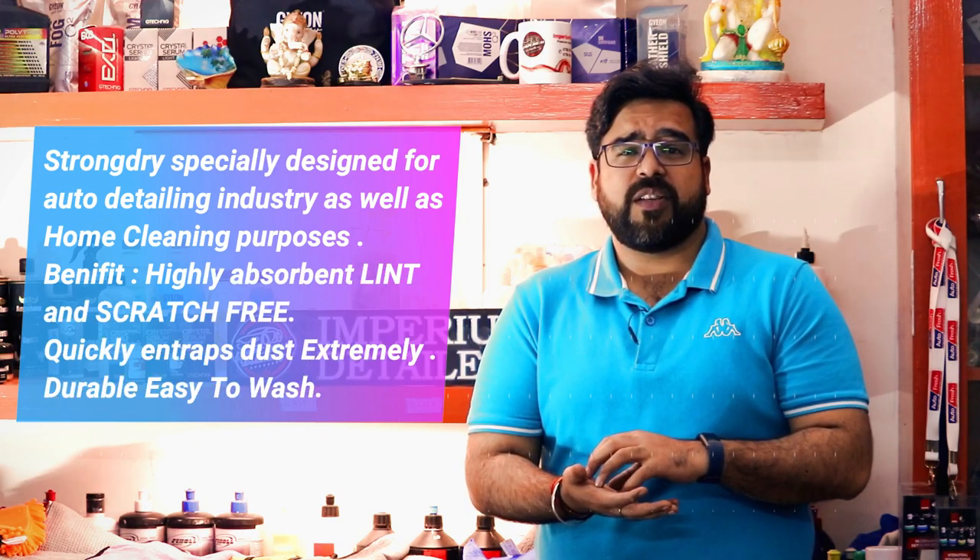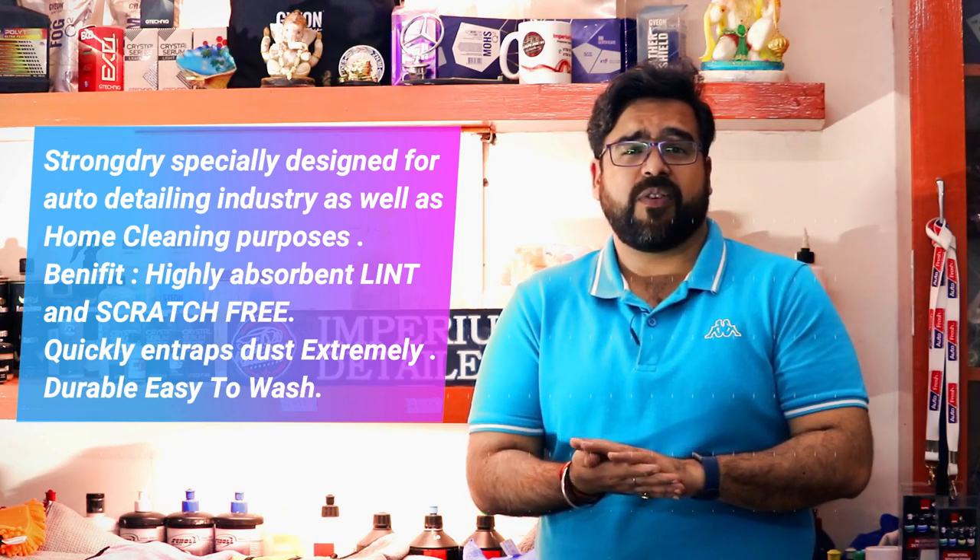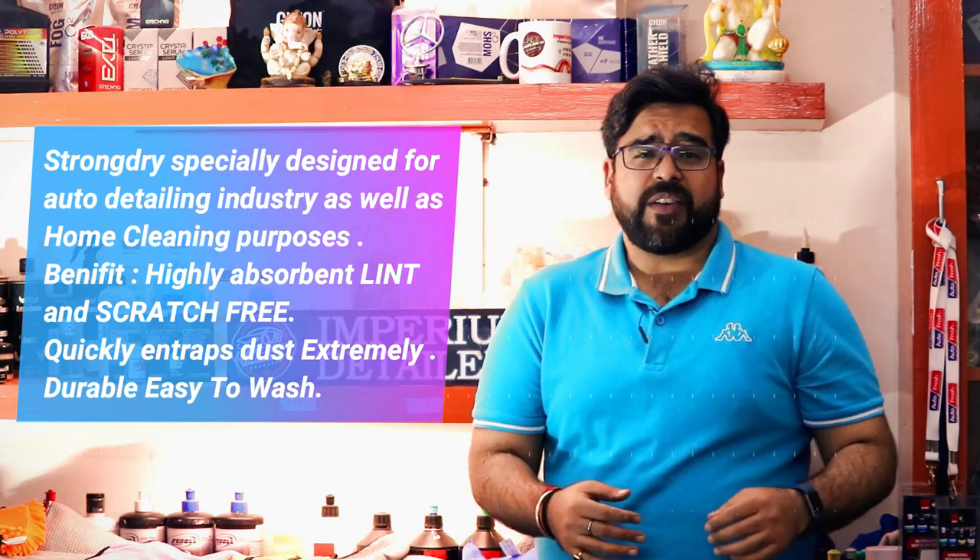Today we have an interesting topic which is microfiber towels. Microfiber towels can be used in various applications including household cleaning, cleaning your cars and bikes. At Imperium Retailers, we have come across a wonderful brand called Strong Dry under Zoto Auto. First, let's discuss why to use microfiber towels. Compared to regular towels, microfiber towels are much more recommended for cleaning your cars and bikes because they absorb dust and water at higher quality without leaving any trace on your cars and bikes.